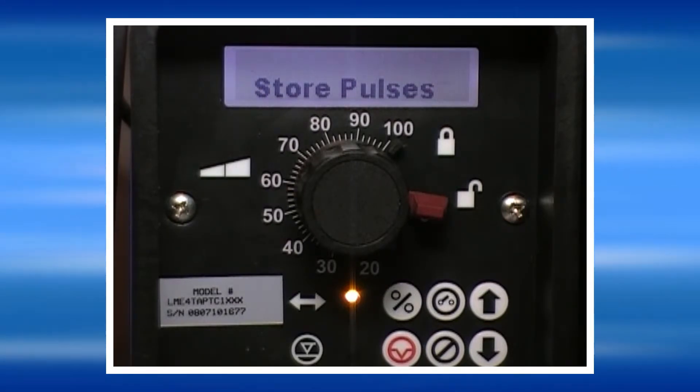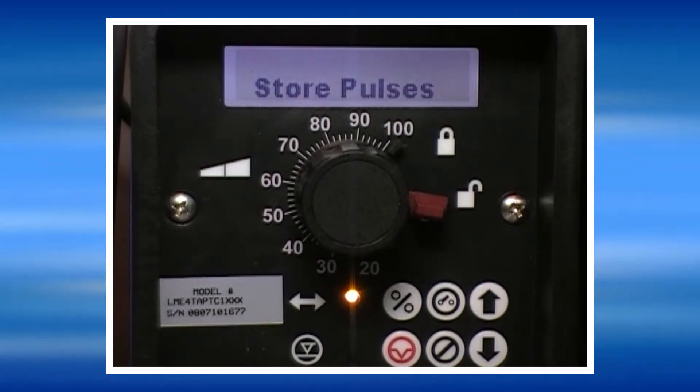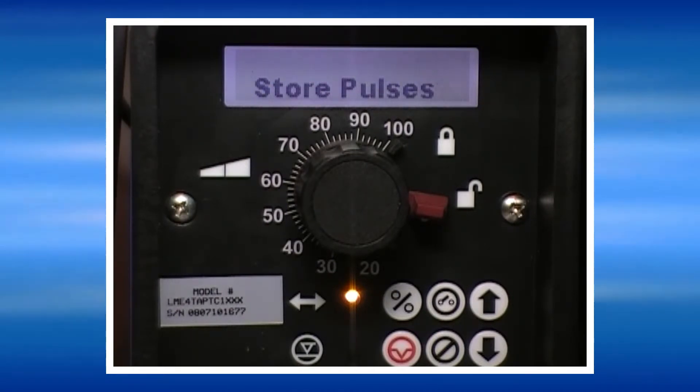The pump is also capable of storing pulses. In the event that the pulse rate exceeds 125 pulses per minute from the generator, the pump will store those pulses into memory and work them off as the pulse rate declines.